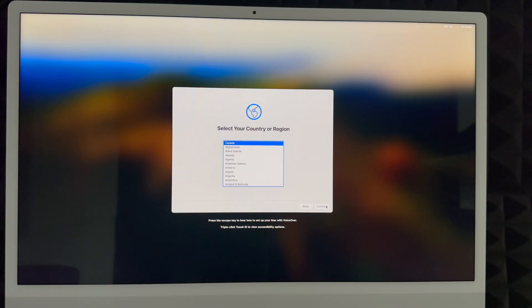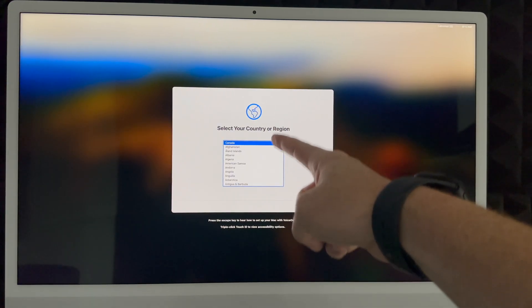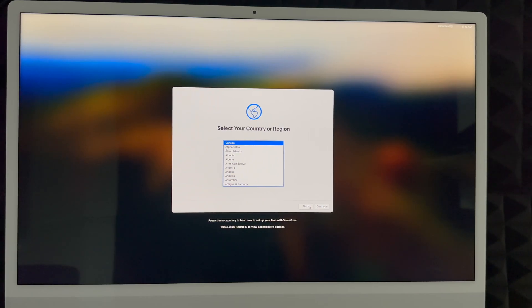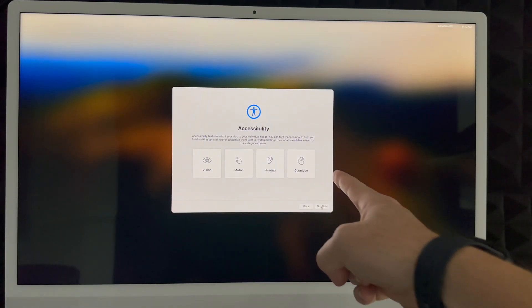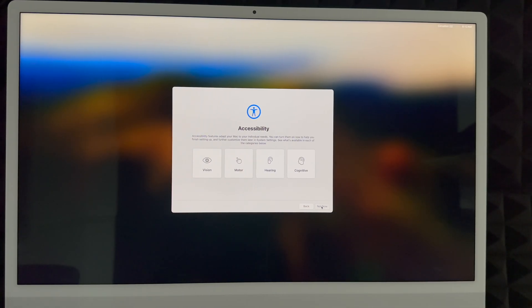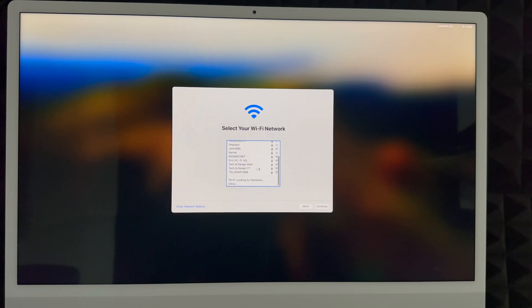Remember this setup is for brand-new users. If you want to transfer from one Mac to another, there's a separate video for that. In this part, choose your country or region. Next up is Accessibility — just click 'Not Now' unless you need those settings. Then choose your Wi-Fi network. If you don't see your network, there's an 'Other Network Options' button. Enter your password and click Continue. You do need Wi-Fi for this — even a hotspot works — because the Mac will download updates.